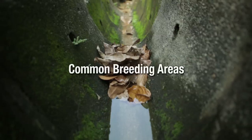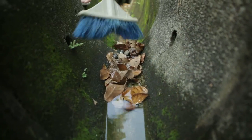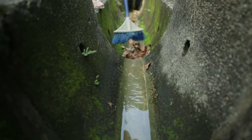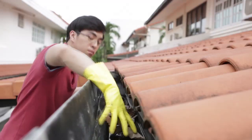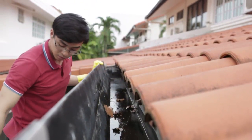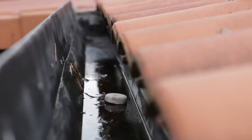That's why it is so important to get rid of stagnant water. Drains should always be kept clear of leaves and silt to ensure water is flowing. Roof gutters must be cleared at least once every fortnight. Get added protection with BTI donut insecticide, available at hardware stores.